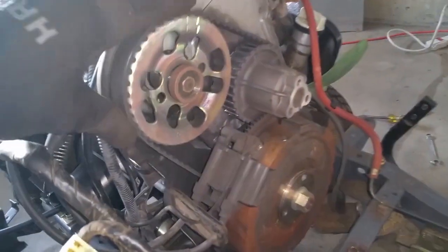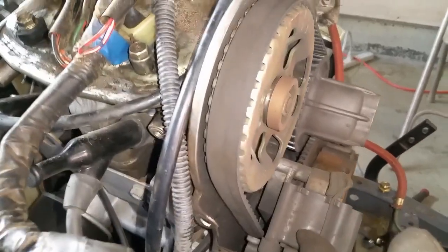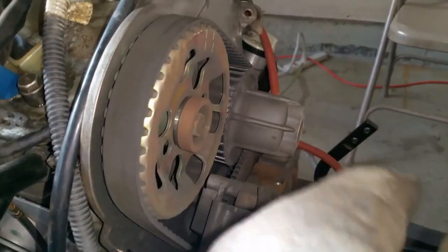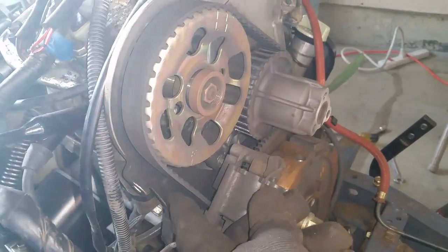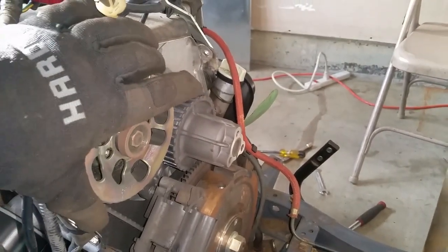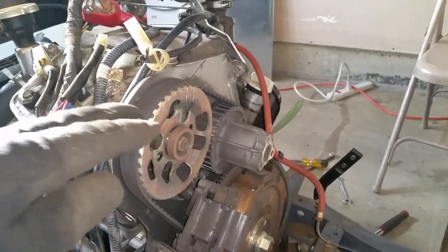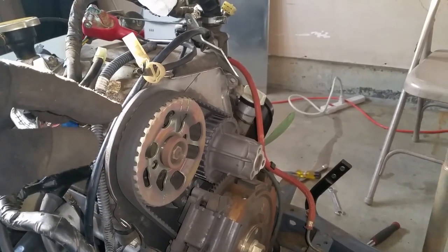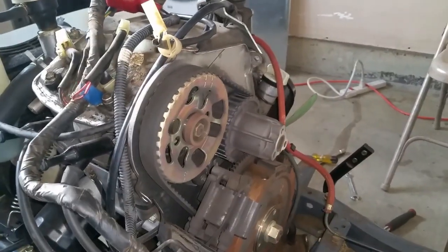This is the original timing belt from 1989. You really can't tell on camera but from what I can see with the naked eye I do not see a lot of dry rot or anything like that, but what I do see for sure is that there is a lot of slack in the belt — if it wasn't changed it would have definitely fallen off and caused a problem. I don't know if this is an interference motor where if this belt were to fall off the valves would hit the piston inside, but good thing we got it here so we can change it out.